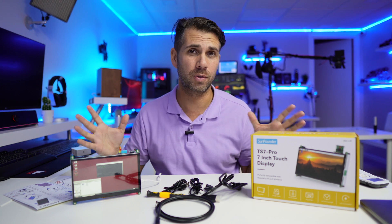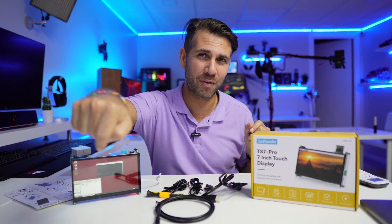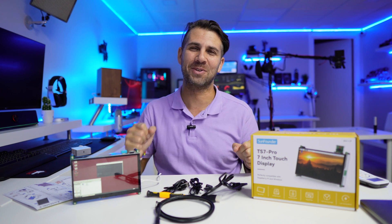I'll leave links down below so you can check out all the specifications and prices. Hope the video was helpful — if it was, don't forget that usual thumbs up, which is really appreciated. My name is Roberto George and as always, I'll see you guys on the next one.